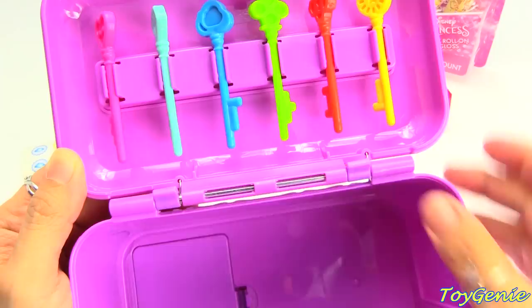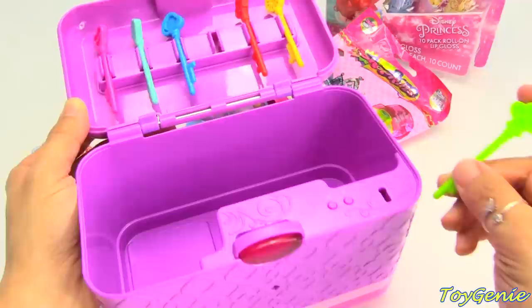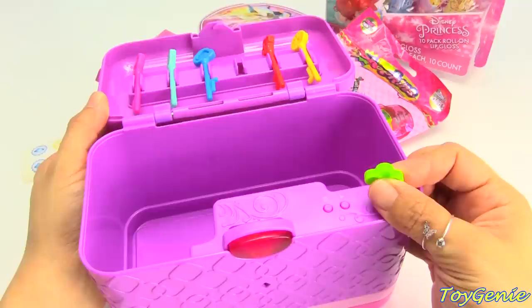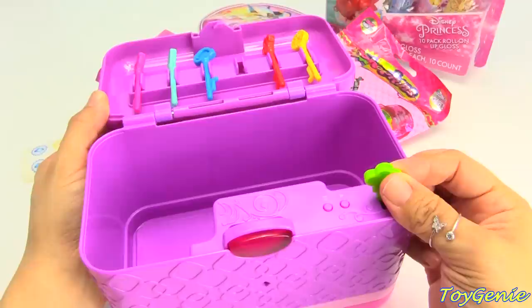So let's test this out. I'm going to use this lucky key and insert it right here, then turn it to the left and record my message. The box says: 'Please record your lucky memory.' My lucky number is seven. And it responds: 'Memory recorded.' Isn't that cool?